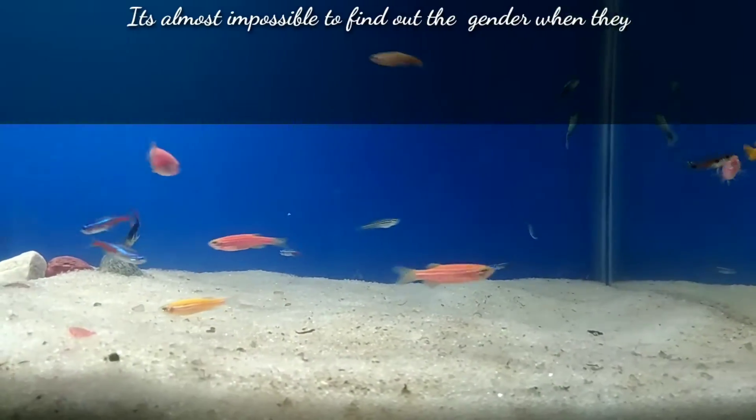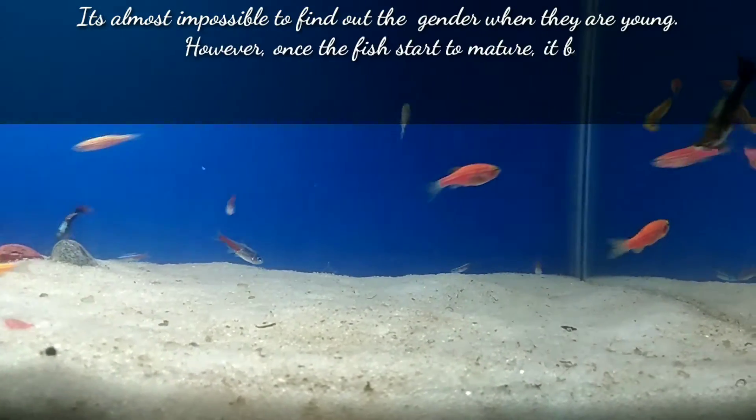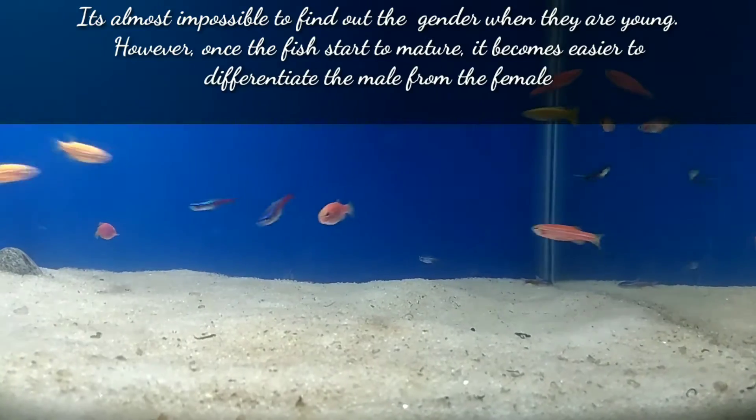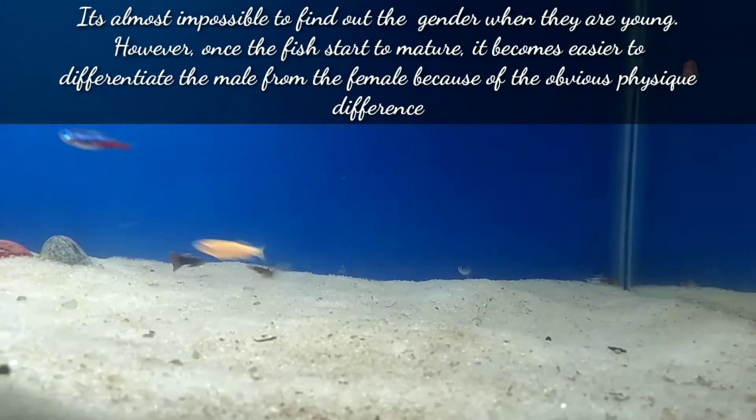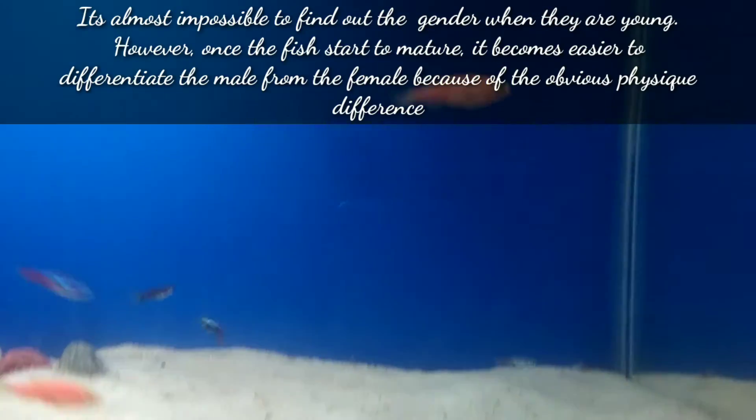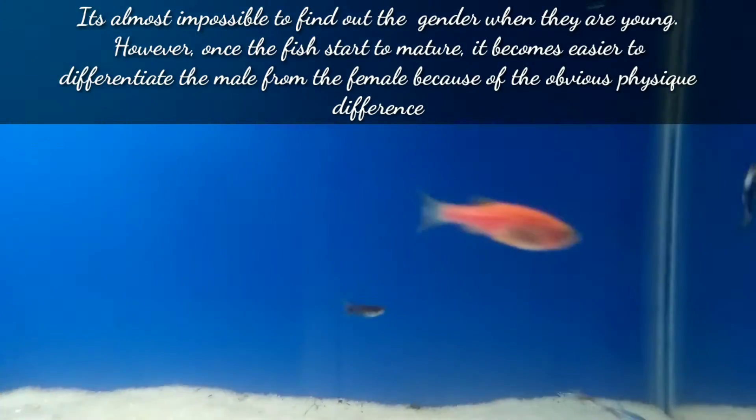It's almost impossible to find out the gender when they are young. However, when the fish start to mature it becomes easier to differentiate the male from the female because of their obvious physical differences. The first difference is their body shape.